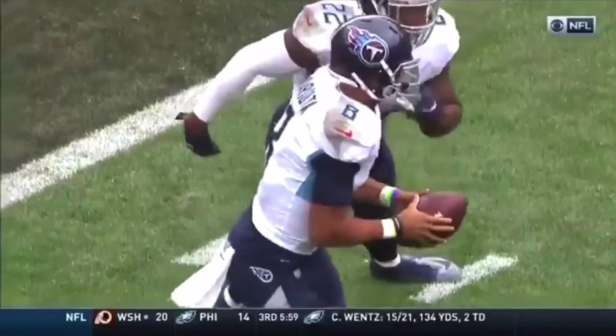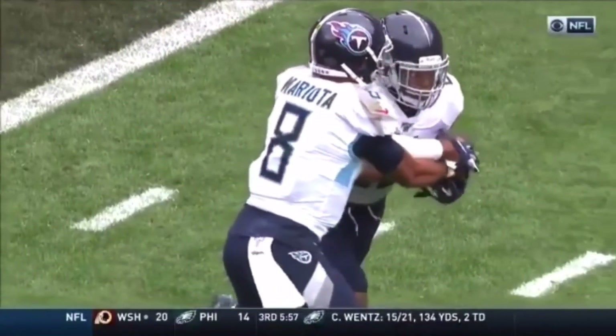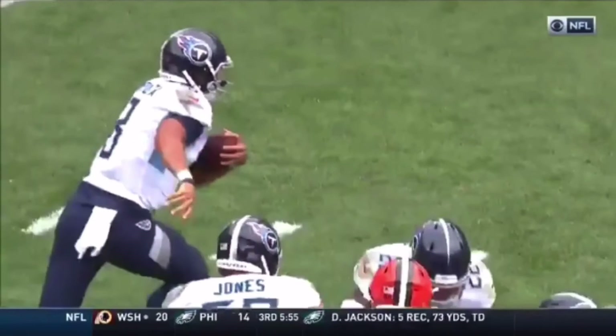Now this is going to be Marcus Mariota. We're not even going to look at the defense here — I want to talk about the mechanics of the ride fake. We want to be able to stick this ball in the gut of our running back. Let's watch it full speed, then break it down. He puts this thing in the gut, slow motion, pulls it at the last second. That's what we need to do.